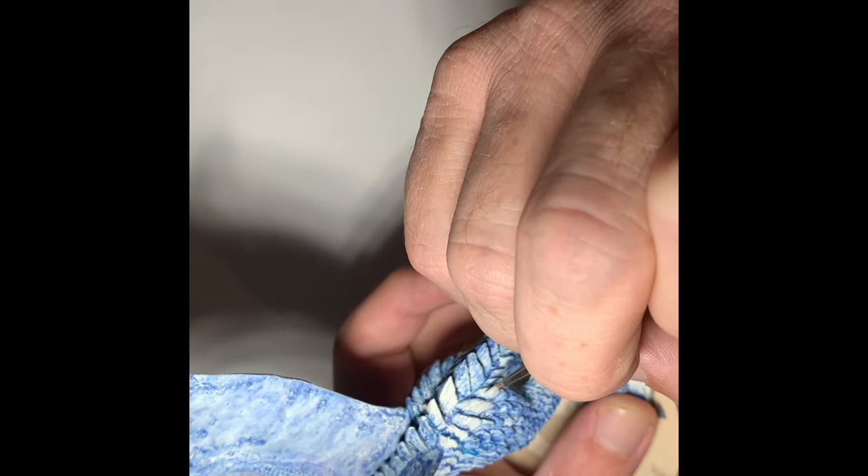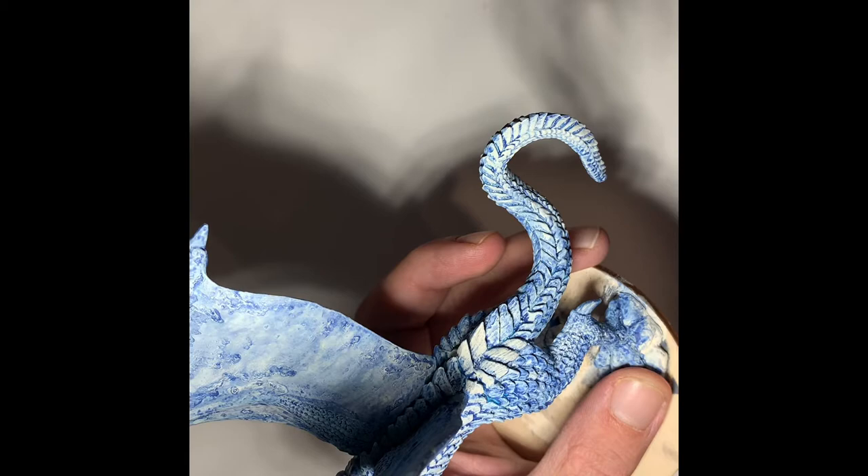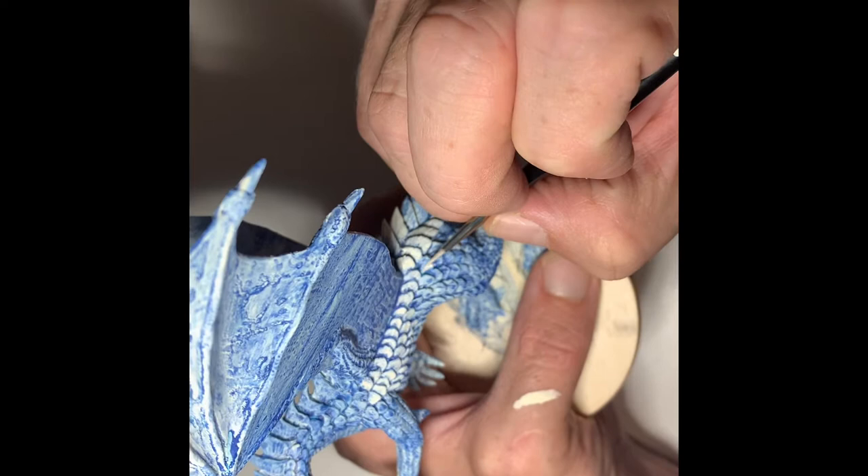This one is not for a challenge or a commission — this one I am painting just for myself, so I'm just going to display it on my own shelf and use it when I need it in games.